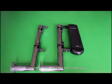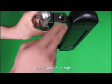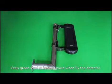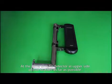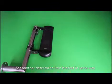Fix the other iron parts in the same way. Then fix the detector at the upper side of the iron bracket. Position the detector as far out as possible so that wireless signal emission ability is not affected. Set the other detector onto the iron bracket in the same way.